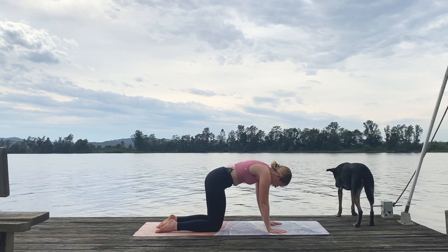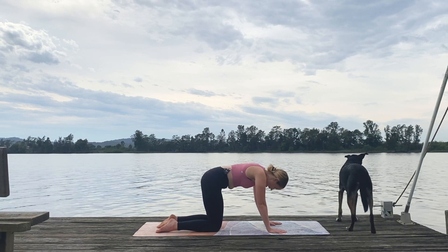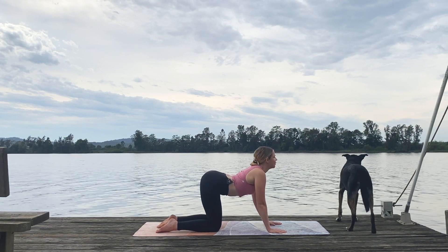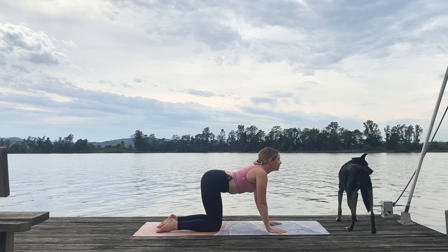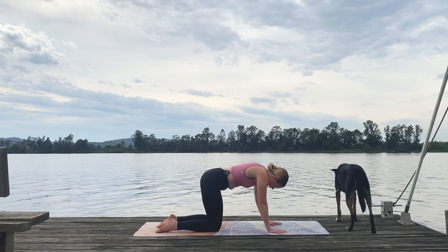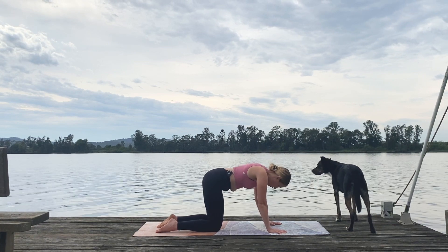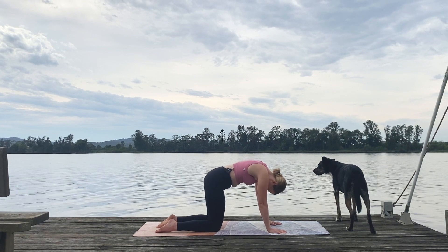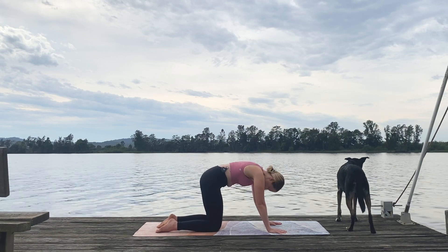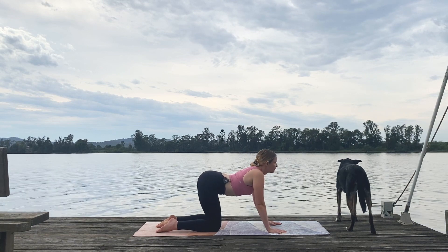Inhale into cow, dropping the belly, gaze goes high. Exhale to cat. A few more like this at your own pace. You might be still here just enjoying your tabletop position, or moving quite vigorously — really working out any tension or niggles in the hips, shoulders, anywhere in between. When we're ready, come into our tabletop position: tailbone towards the back of the room, crown of the head towards the front, really pushing into all five fingers and away from the mat.